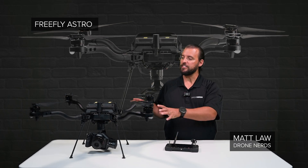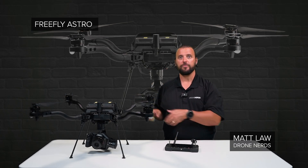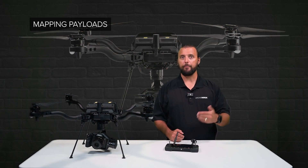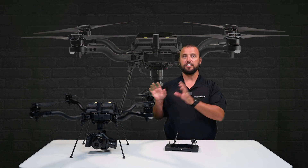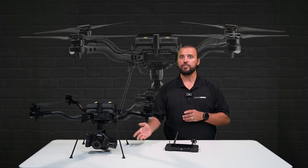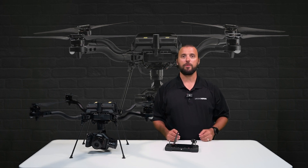Hey Drone Nerds, Matt here. This is the FreeFly Astro. It's a compact industrial platform with the ability to host a variety of different payloads, including mapping, multi-spectral, and thermal. In today's video, we're going to do an overview on the FreeFly Astro, featuring the Sony Alpha 7R mapping payload.